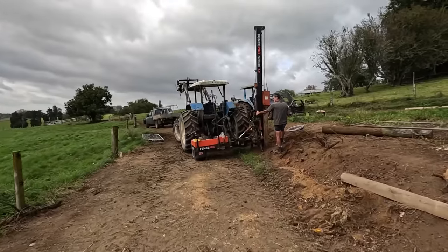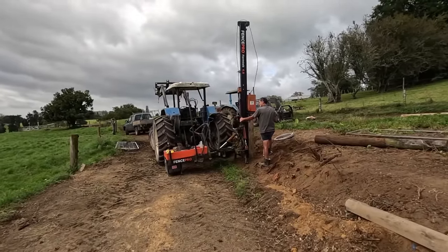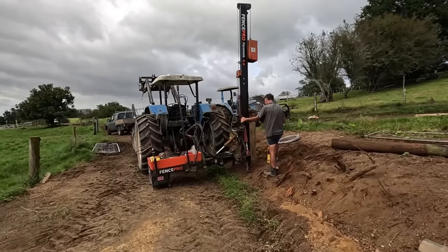Sounds pretty hard, eh? It's struggling to get these posts in. I don't think it'd be too bad up here. That strainer is pointed too, which makes it a little bit easier. Not far away though.